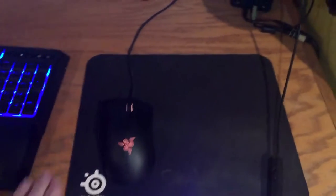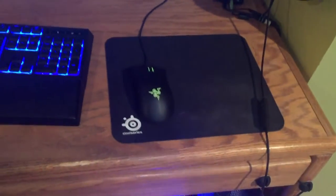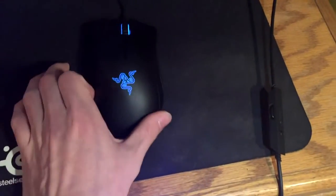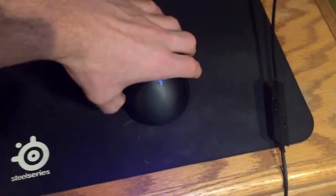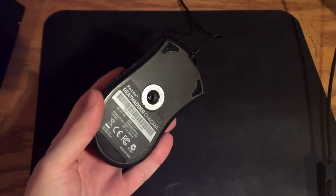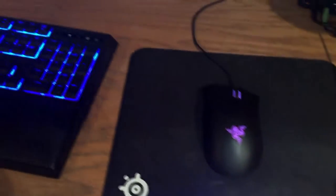For my mouse pad I just have a SteelSeries QCK — got this at Walmart, I needed a mouse pad so I just grabbed one. I'm eventually looking to upgrade to one of the big Razer ones that span across the whole desk. The mouse I have is the Razer DeathAdder Chroma. I've had this for about two years now, used to use it on my old Mac, and no complaints — the color still looks great, still works great.